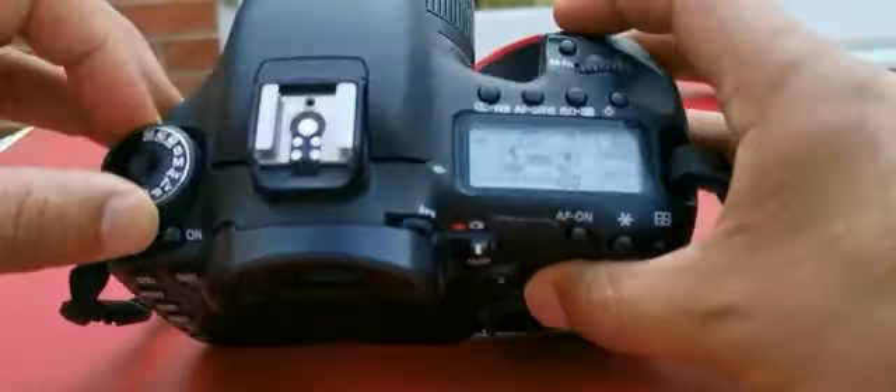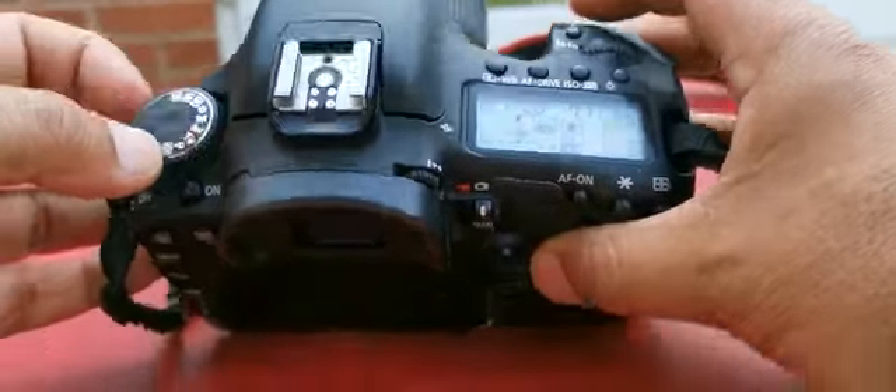I'm shooting in manual, so I'm just going to put it in manual. So there's manual mode — we're going for M.